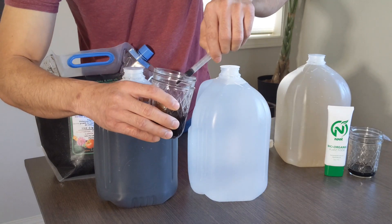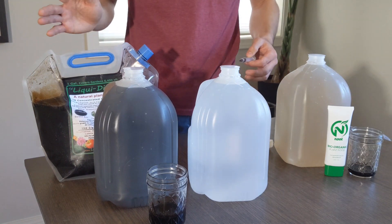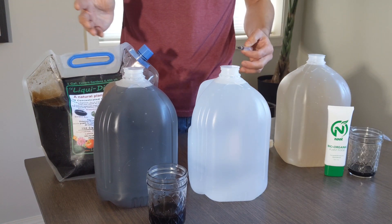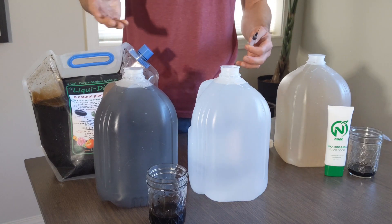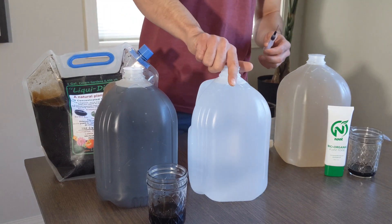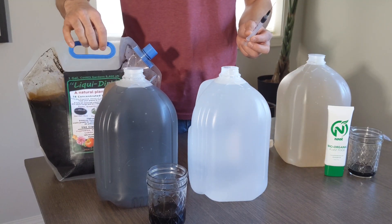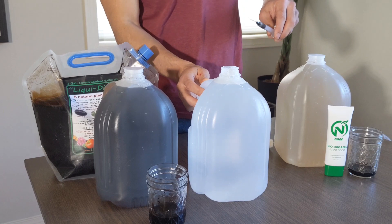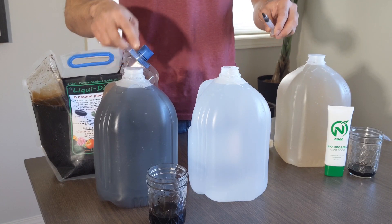I do want to remind you guys that where I'm at right now, all the shelves are fully stocked with water, so it's not like I'm taking away fresh bottled water from people who want it. That's not the case where I am. So this is a half mil of this liquid that I'm going to put into a fresh jug of water, whereas the previous one had five milliliters.